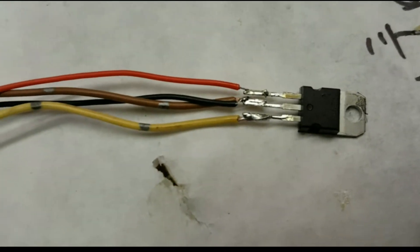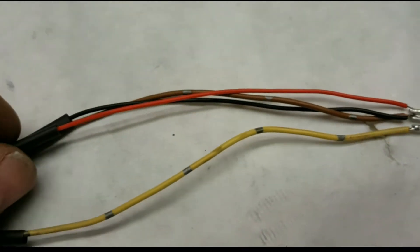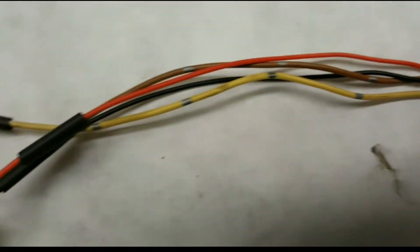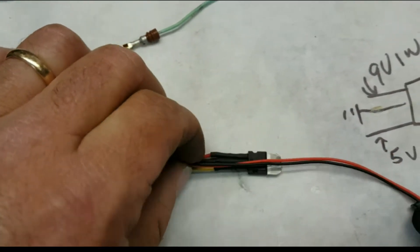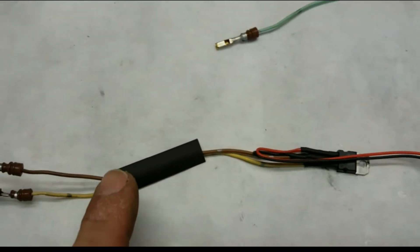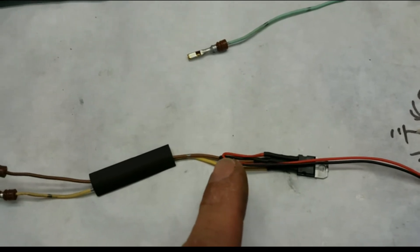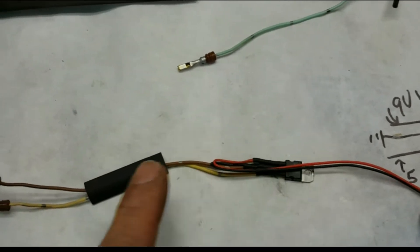Here you can see them all soldered up — the yellow, the two grounds, and our positive coming from there. I'm going to go ahead and slide the sleeves on and clean this all up. Here it is all soldered up with shrink wrap on — a little shrink tubing right there. Now I'm just going to bend this back so I've got the battery going this way, slide this shrink wrap over the whole thing, and heat that up to shrink it so I've got wires coming out one way and the power one coming the other way.